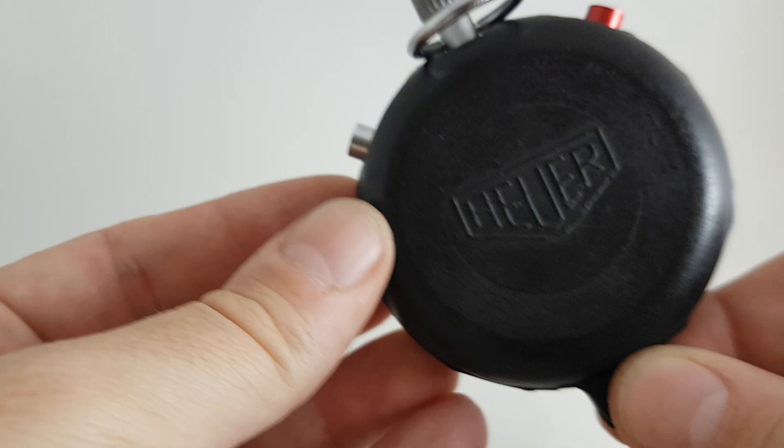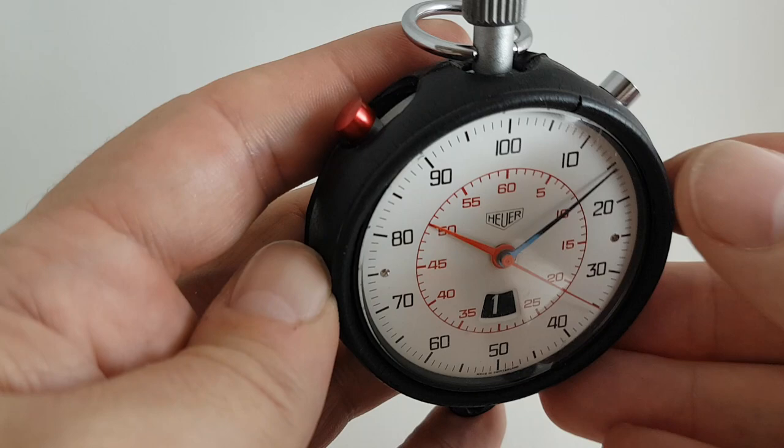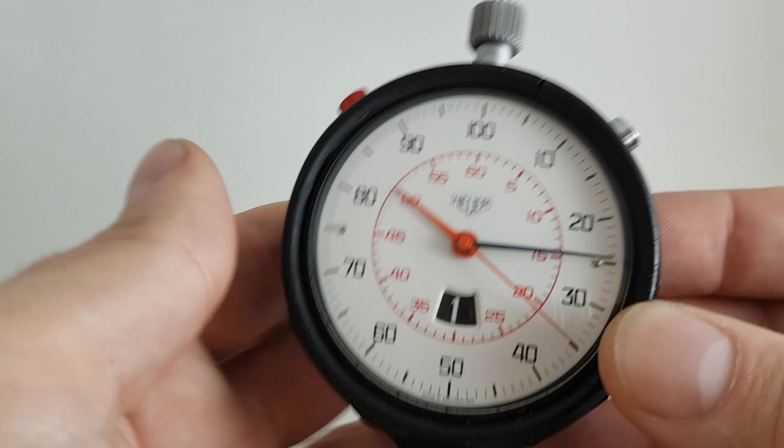It's also inside this case — it's a soft rubber case. It's a little bit old so there's just a little crack appearing there, and you would have originally had a red lanyard off there.